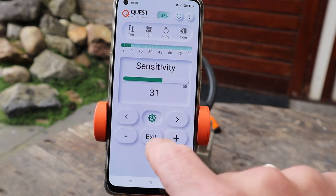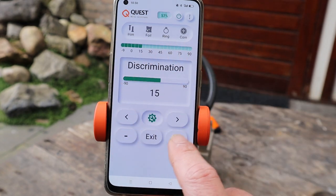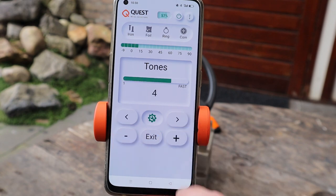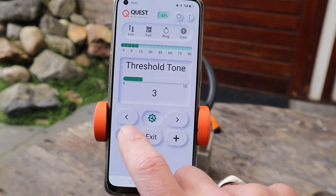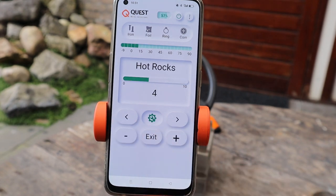Wat heb je nog meer? Je hebt de sensitivity. Die kan je omhoog en omlaag zetten met de plus en de min. Discrimination, dat kan je ook omhoog en omlaag zetten. Je ziet dat deze balk ook meeloopt, dus je weet altijd hoeveel je discriminatie staat. Dan de tones: 4, 3, 2 en 1 toon. Recovery speed. De threshold tone, dat is een basistoon die je kan laten horen, en die onderbreekt op het moment dat je een volsteen hebt. Wordt in Nederland niet zo vaak gebruikt. Hot rocks: als je veel last hebt van hot rocks kan je hiermee spelen waardoor de hot rocks minder of meer doorkomen. Het is een soort extra discriminatie pattern.